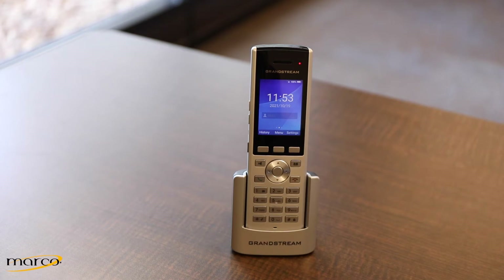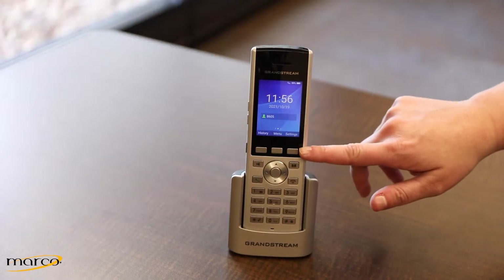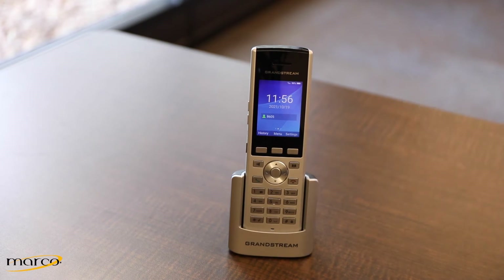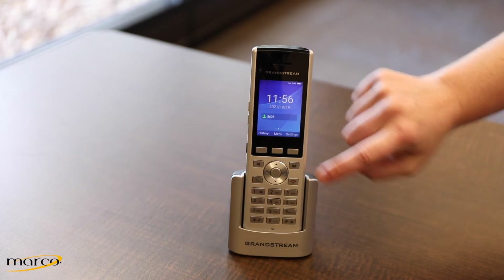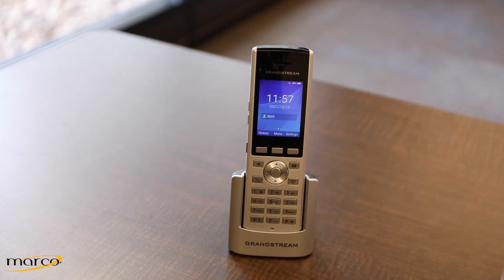Welcome to the Marco Hosted Voice Grandstream WP820 series phone overview. Let's start by going through the various buttons on the Grandstream phone. On the top you have your three soft keys, which change based on whether you're in a phone call or not. You also have your speaker button, contacts, call button, dial pad, and navigational arrows to help you go through the menus.